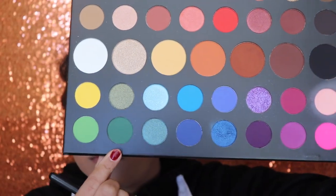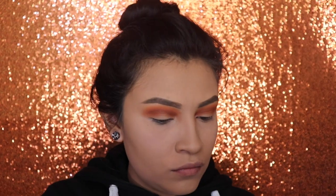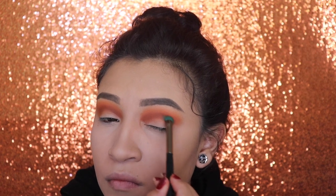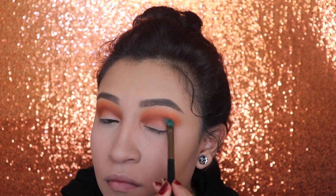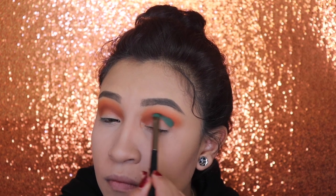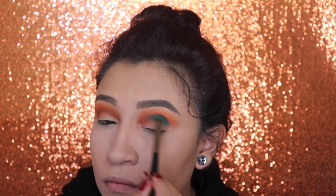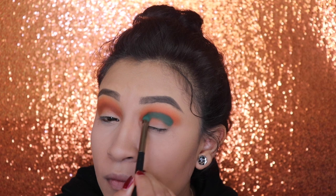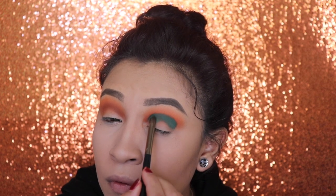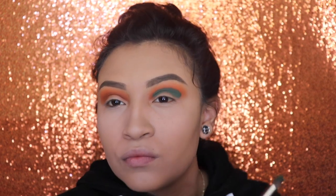Next, I'm gonna be going in with the shade Daddy and we're gonna be applying this on our crease. Next, I'm gonna be going in with the green shade.